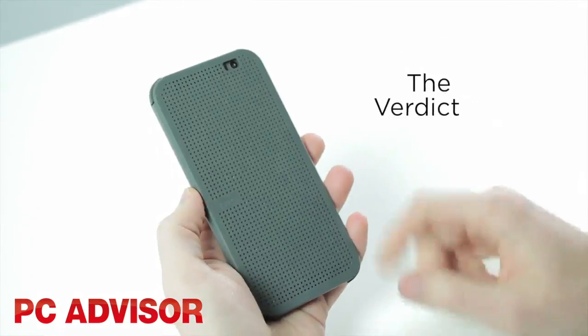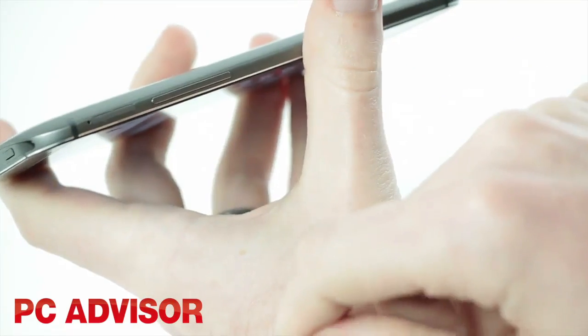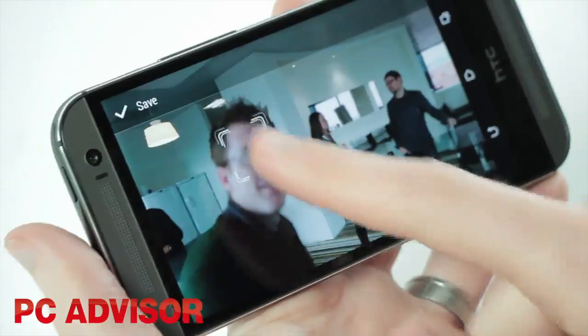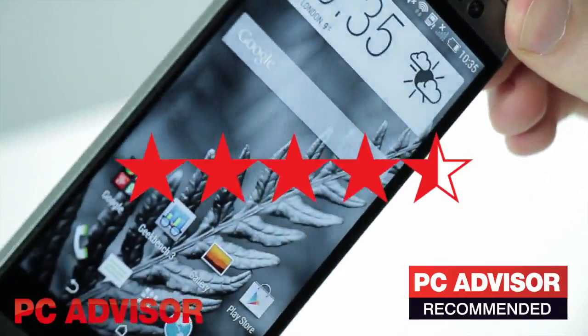It's not a big leap from the original, but the HTC One M8 looks and feels gorgeous. With important upgrades including a microSD card slot, a speedy processor, handy software, and an innovative camera, we can't help but want it. We give it 4.5 stars and our recommended award.